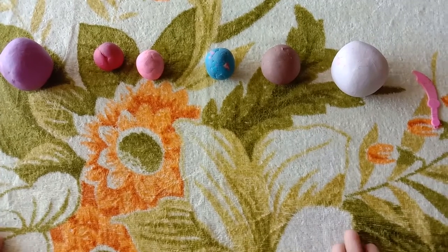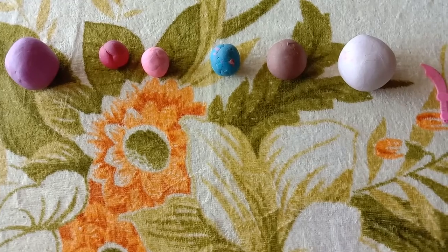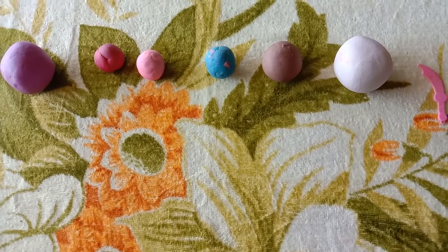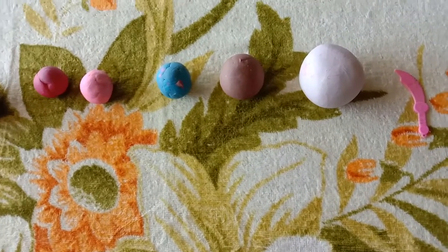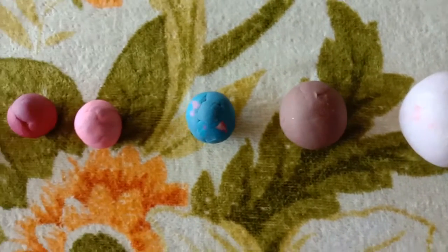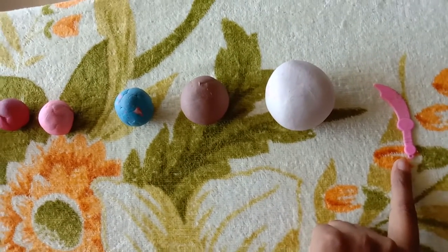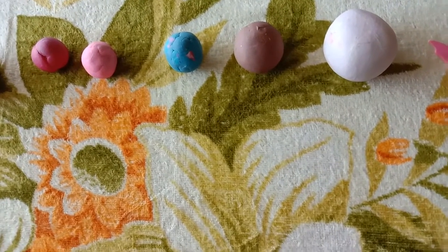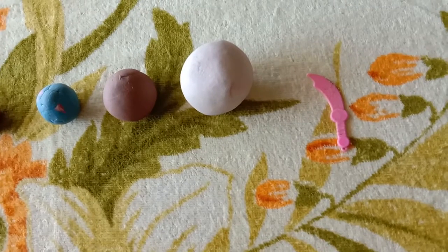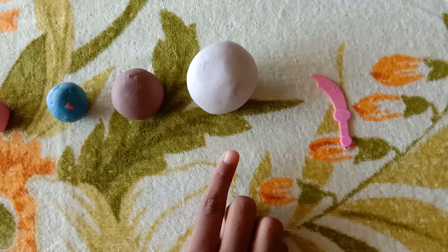Hello, welcome to my channel. Today we are going to make a shirt and bag using Play-Doh. So I have six colors of Play-Doh with a toy plastic knife. I am going to make a shirt with white color Play-Doh.